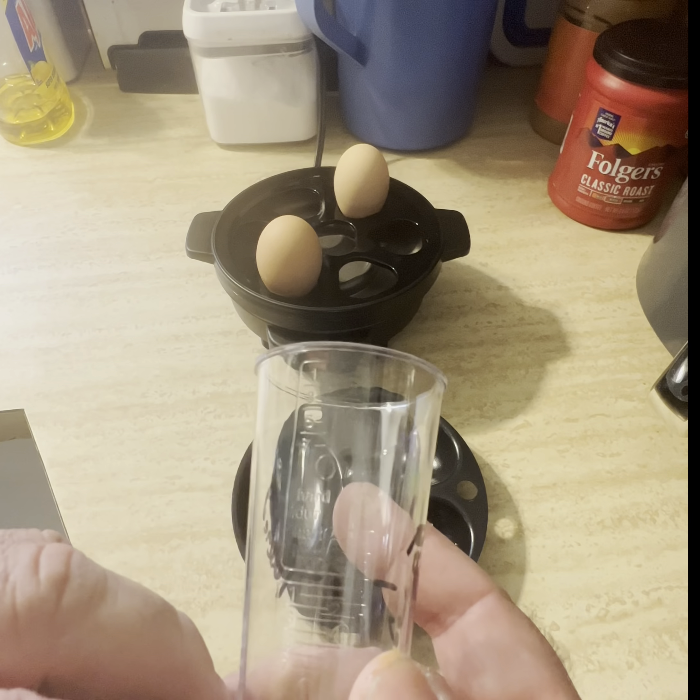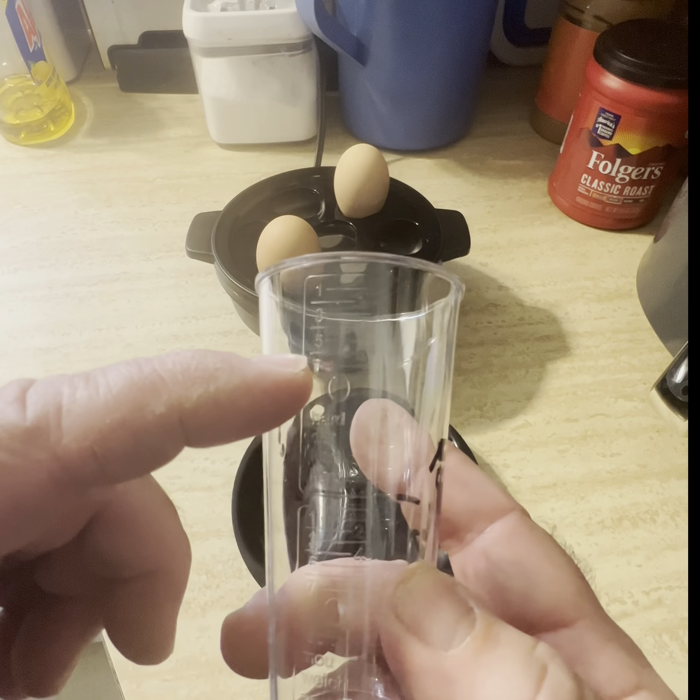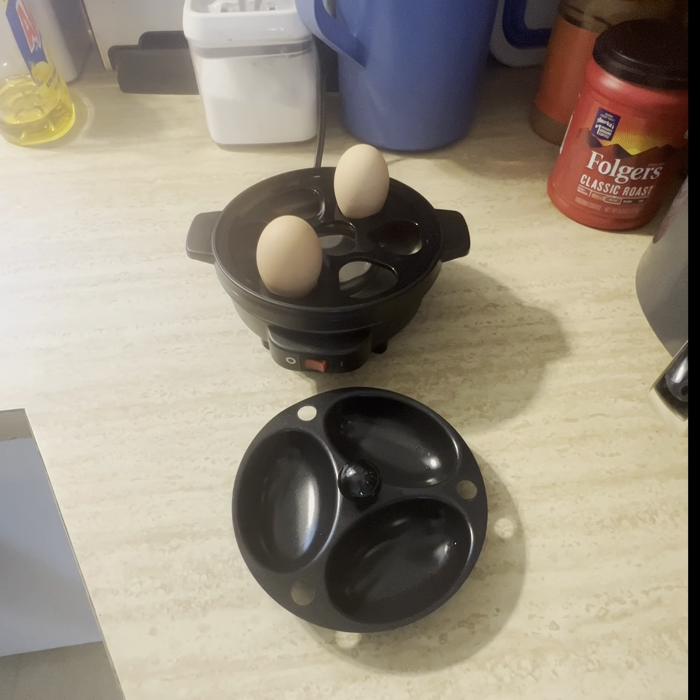But if you're cooking seven eggs, the notch is here — you're only filling it here. You'd figure it'll be the other way around, but it's not.